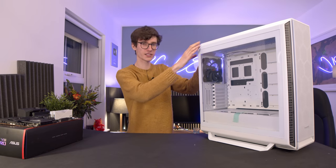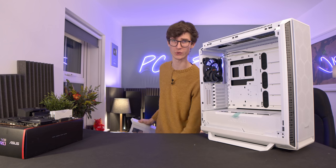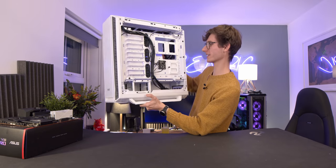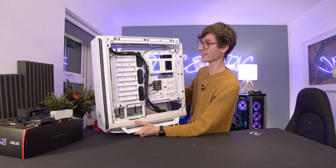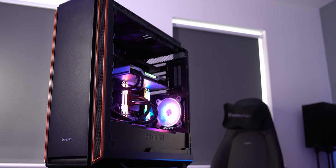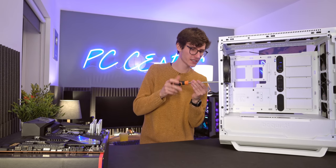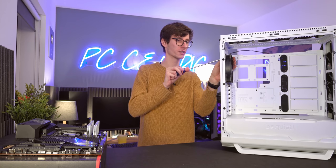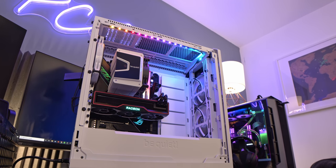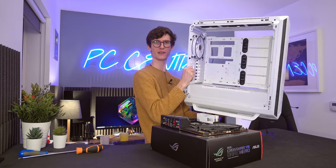Let's get the case ready. Something neat about the Silent Base 802 is you have little buttons on the back — push them and the side panel just pops off, no screws needed. Same with the back piece. Once you grab all your accessories and screws from inside, you can really see just how flexible this case is. It can even be inverted, which is pretty cool. I do think it's a missed opportunity that they didn't include white fans, so I have some upgraded Shadow Wings fans in white to install today.